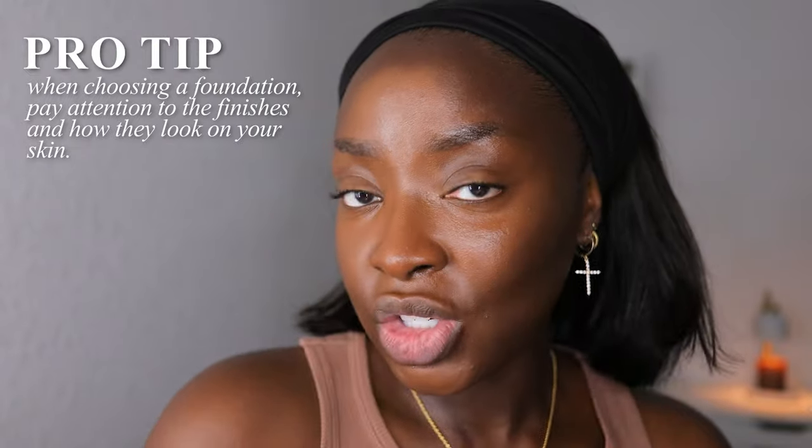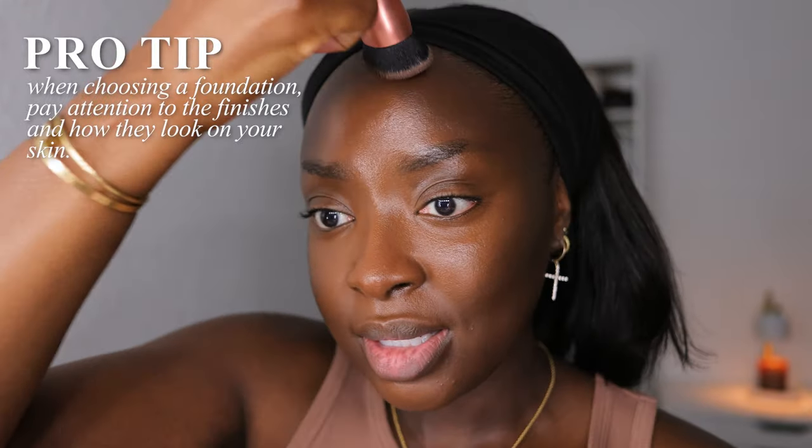When you're choosing your foundation, make sure you're choosing one with a finish you like: is it matte, hydrating, or satin — a comfortable medium between the two? Also make sure the coverage is what you want. I keep referring to this because I personally like a full coverage face. Let's take off some excess product and carve out the nose.